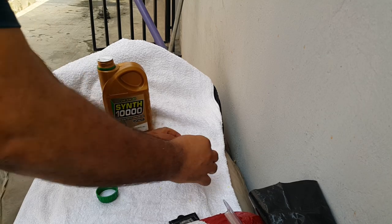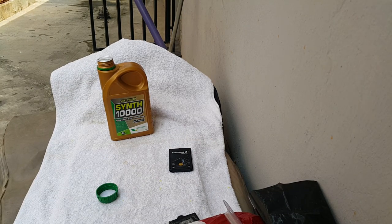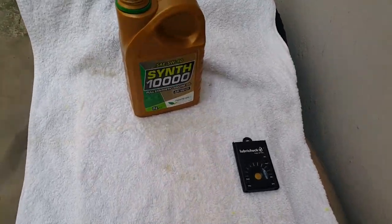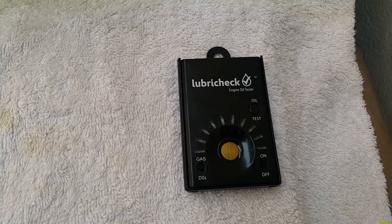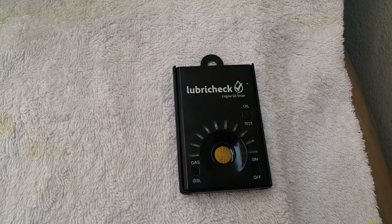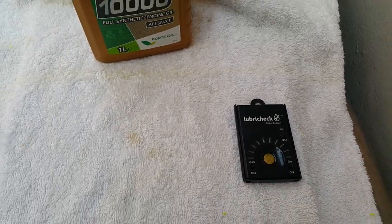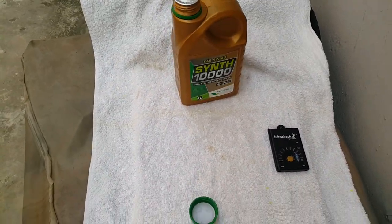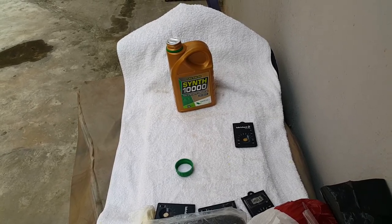Press our test button and it's a great oil — the oil comes up as a number one. As you can see, it's a number one. This is a great oil, fully synthetic. And that's it for this video. Thank you and bye-bye from Mommy Girl Cars.